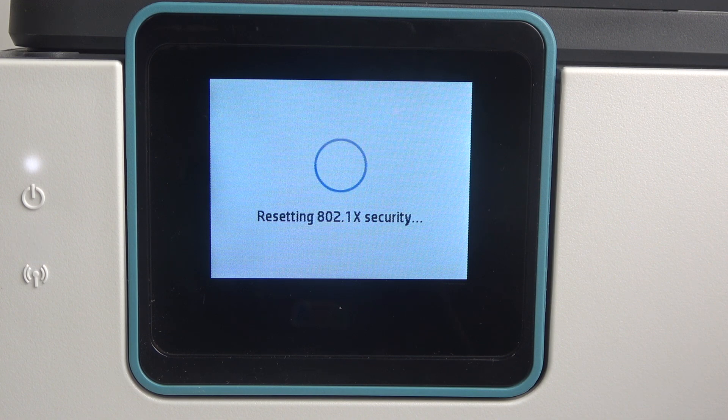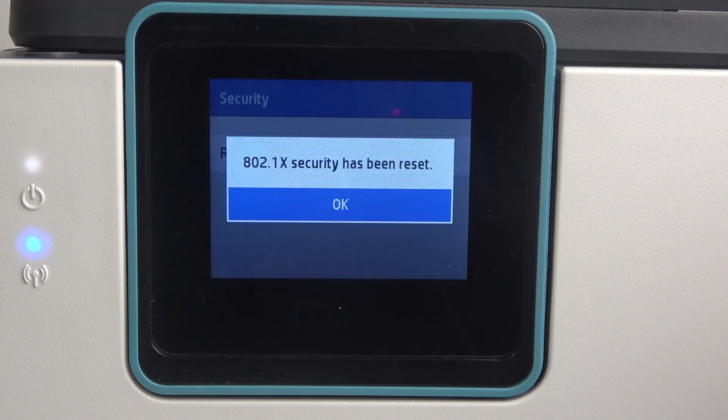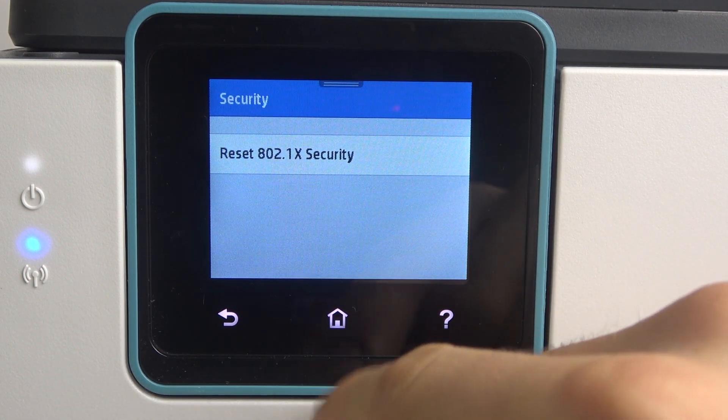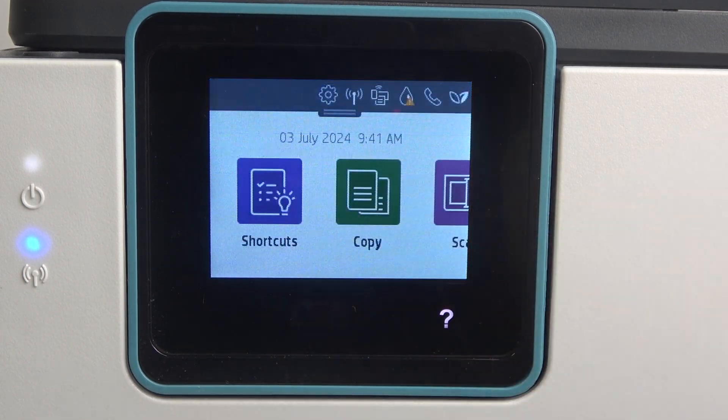Click OK, wait a while, and cool! Wi-Fi security settings were successfully restored to factory default. Thanks for watching, and bye! See you!